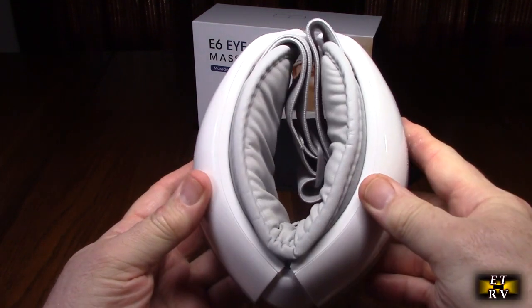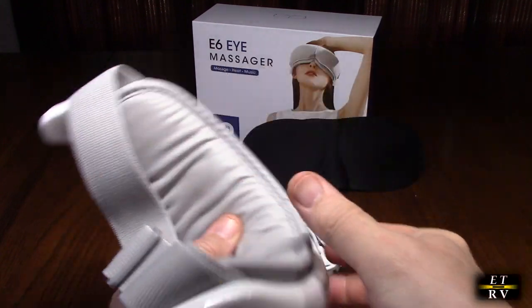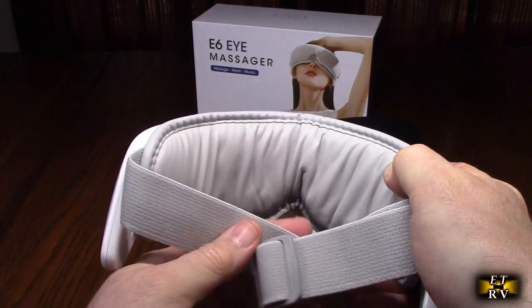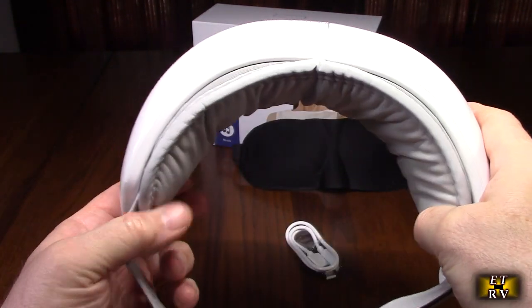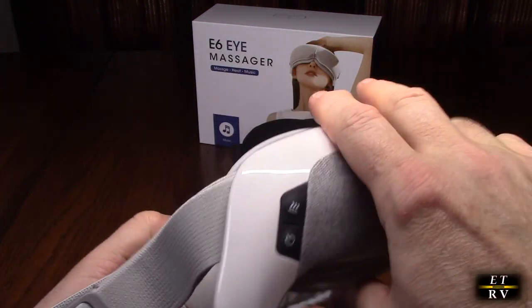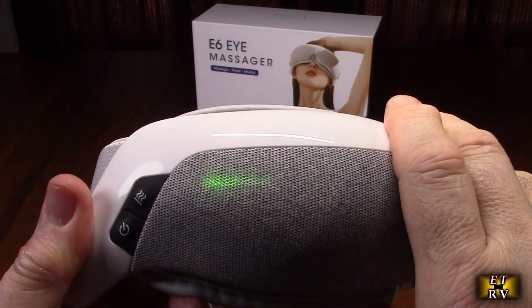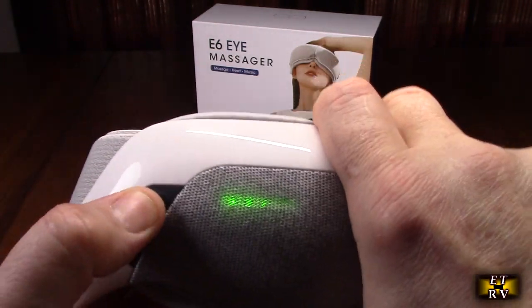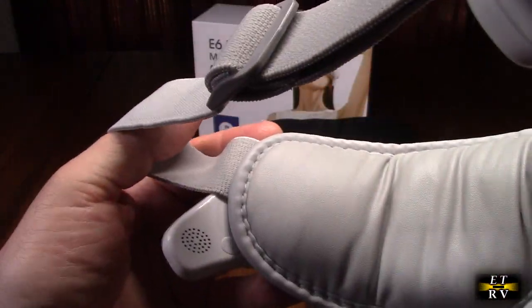You can see how it collapses and then expands — it has a lot of cushioning so it's very comfortable. It has totally adjustable straps that will fit every person, and the straps work really well. On the side you have a power button, and it talks and tells you whether heat is on or not. There are speakers on each side.